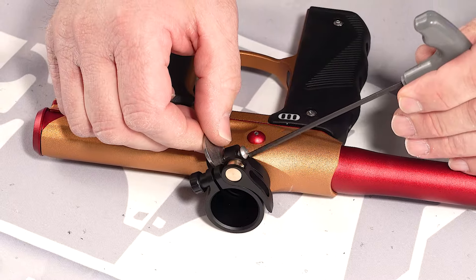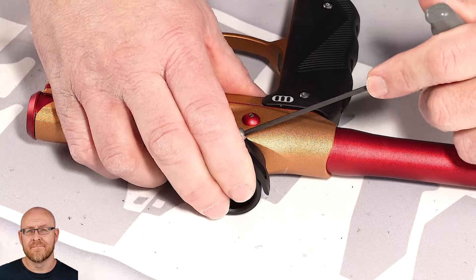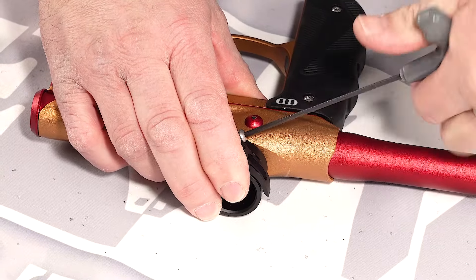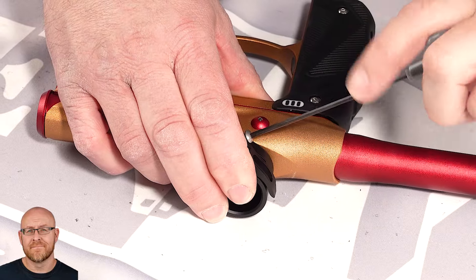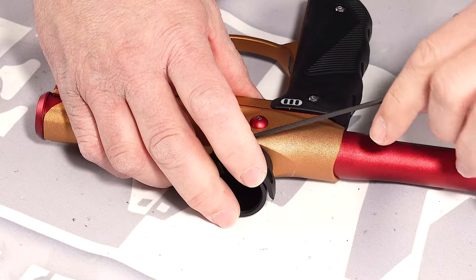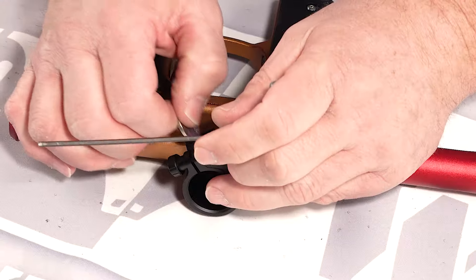You've got to use a 2.5 millimeter Allen wrench. Shame on HK for switching the screw head. We can't use the pre-existing screw because one's metric — these are metric.